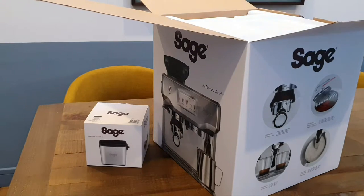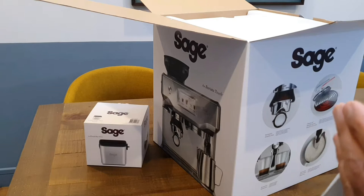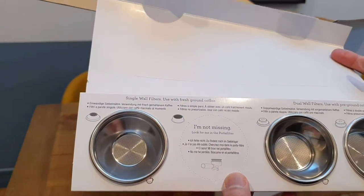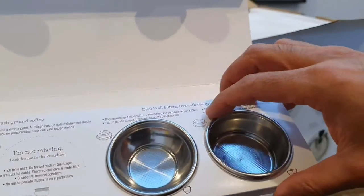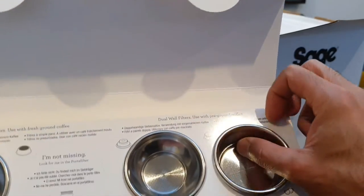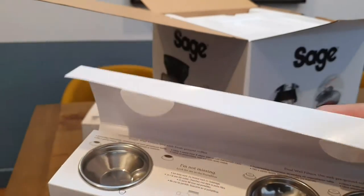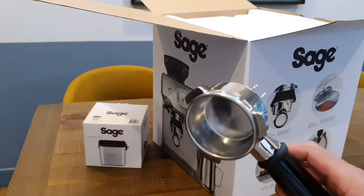There are some filters in here as well — it's come with a pack of filters. Let's open that up and see. You've got a single wall filter for use with fresh ground coffee, and dual wall filters for use with pre-ground coffee. It's nice to see you can also use pre-ground coffee — you don't need to pass it through the grinder; you can just drop the coffee straight into these filter baskets and push it through to get pressed out. The portafilter has already come fitted with one of the baskets in there.